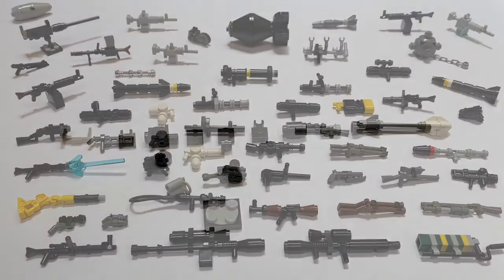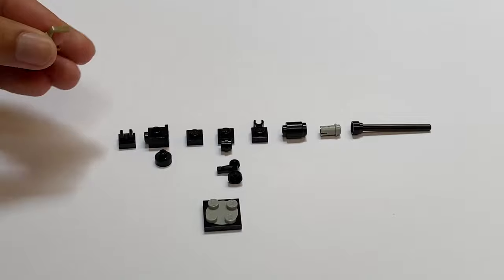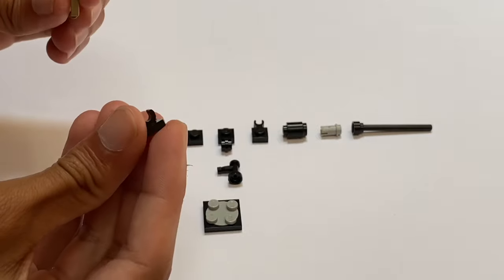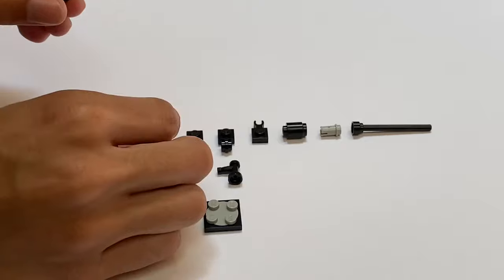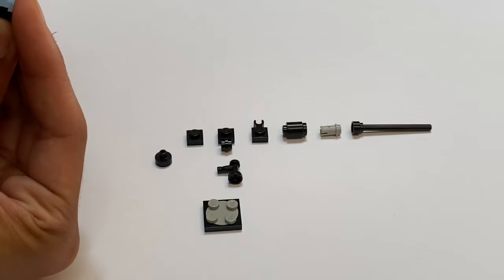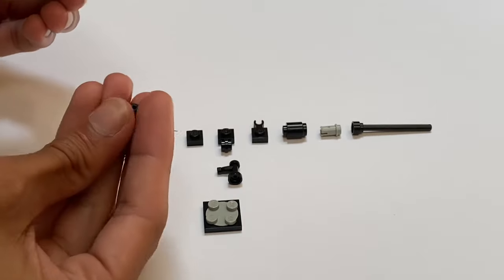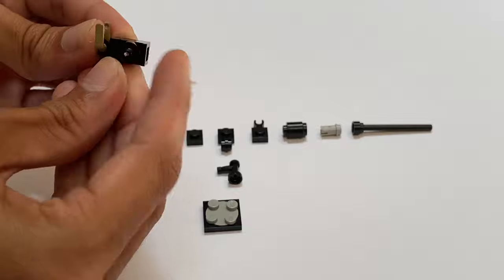Let's get into it. We're going to start off with one of my favorite guns — it's like a mounted machine gun. It's got some pretty simple parts. This is one of the harder pieces to find, which is like a little bucket handle. You're going to attach it to one of these modified plates which has a clip on it. Next, you'll need one of these modified bricks with the stud on the side, and then one of these newer pieces — it has the little bar attachment — and you just put that on the side.